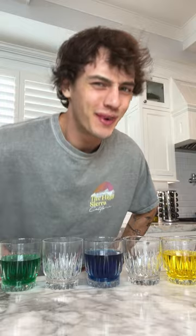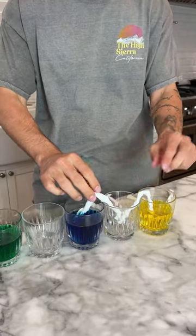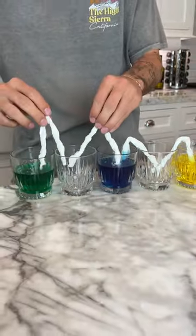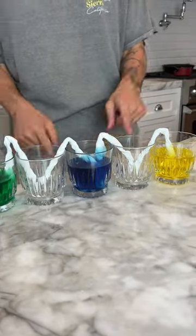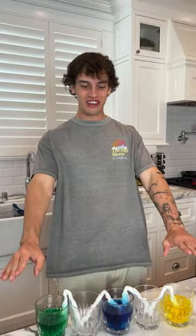Does that actually work? Let's find out. We have our cups of colored water here, and we're going to take our paper towels that have been twisted up and put them in each cup of water. It should take about 30 minutes to an hour, but the water levels should rise and stay even. We'll see if it actually works — see you in an hour.